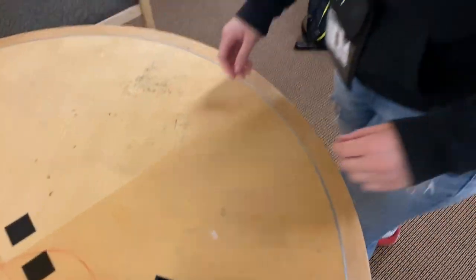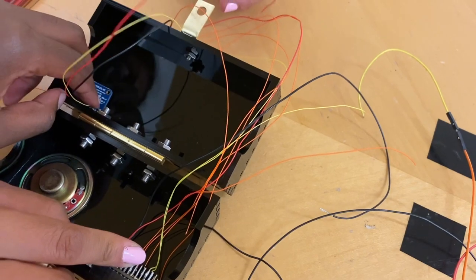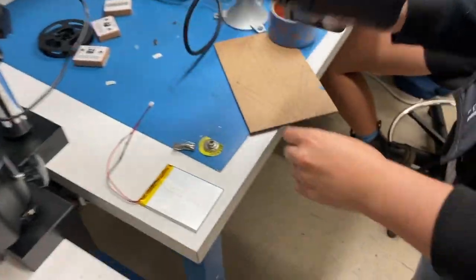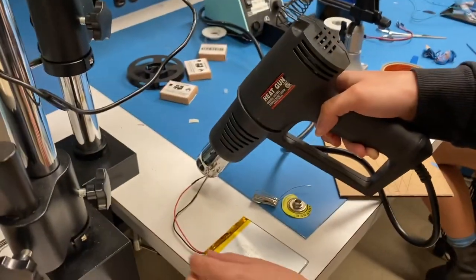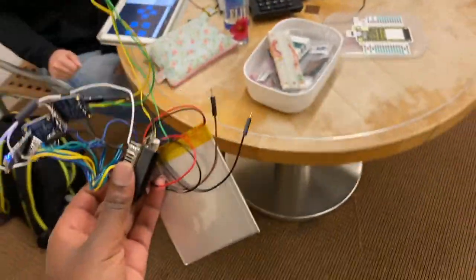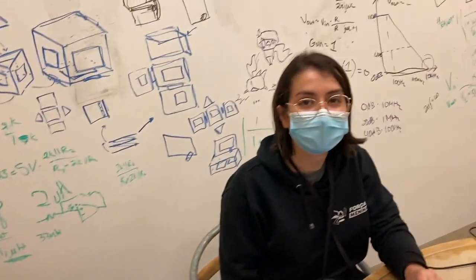We're fitting the components inside: SAM32 here, accelerometer there. We're working out the axis orientation since the device will be mounted on the bike. We also need to do more soldering — putting the speaker on the amp. Mariana is putting a JST connector onto the battery so we can plug it into the SAM32, using a heat gun to shrink the tubing. Before this update we had to have it plugged into a laptop, but now — look — it's portable! Shake it and the alarm triggers!